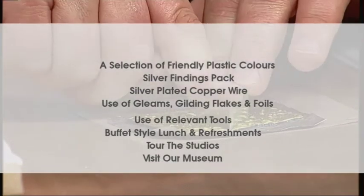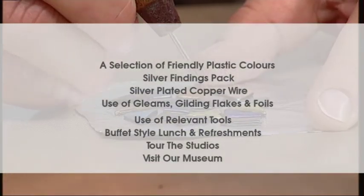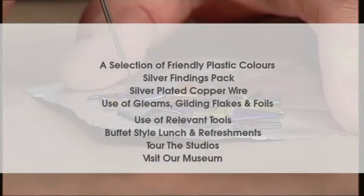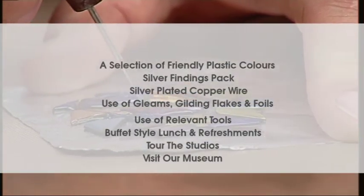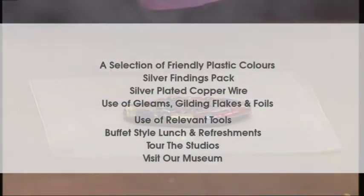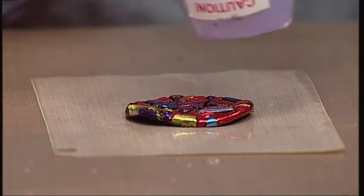The full course includes a selection of friendly plastic colours, a findings pack and silver copper plated wire, use of gleam, gilding flakes and foils, a buffet style lunch and refreshments, a tour of the studios and a visit to our gemstone museum and shop.